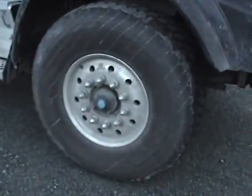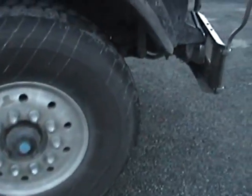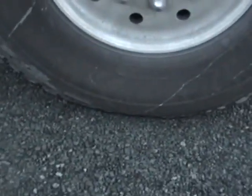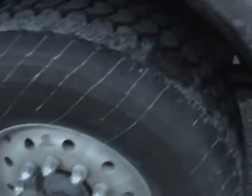And we have the bigger tires, the 445s — so it's the big ones to get the 20,000 pound legally on.